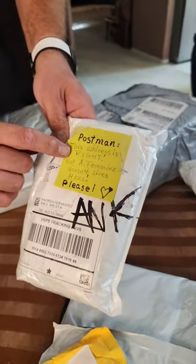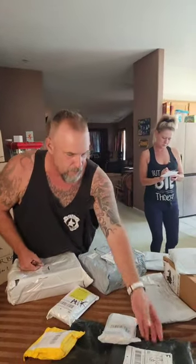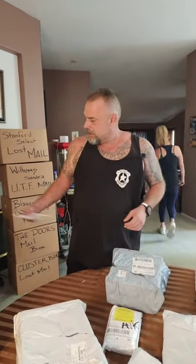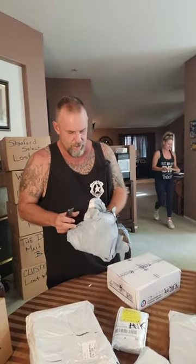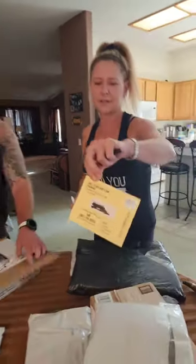Postman, this address is right but F.A. Fernandez does not live here. It's lost mail, guys — mail that's been lost. We're gonna open Cat's box right after this, let's find Analisa some nice clothes. Dene Lewis is excited, finally caught a live show! Don't forget we're giving away the butcher knife — we sold those things for like 70 bucks on the website.